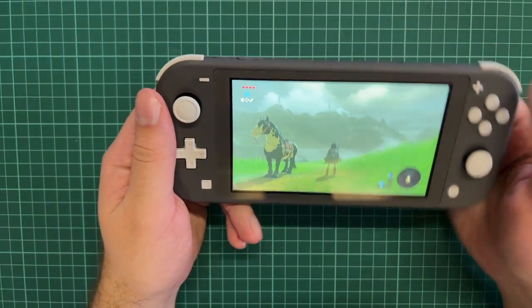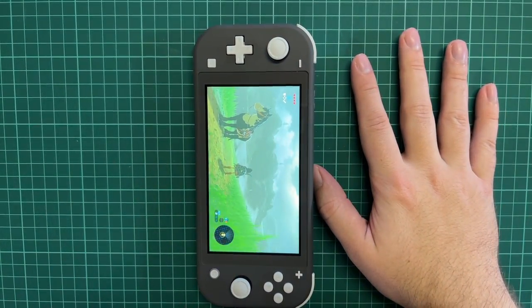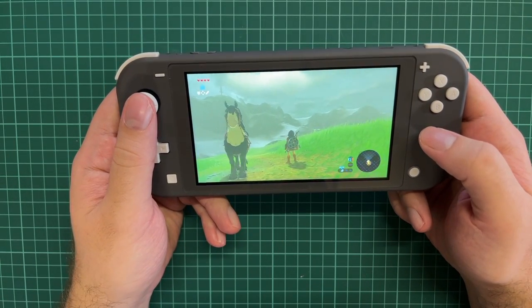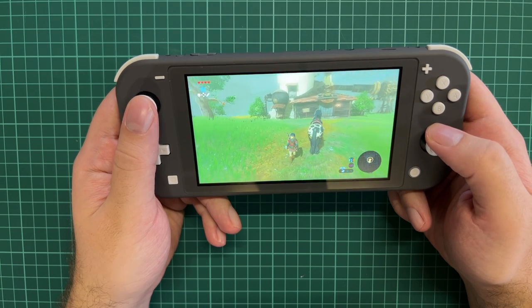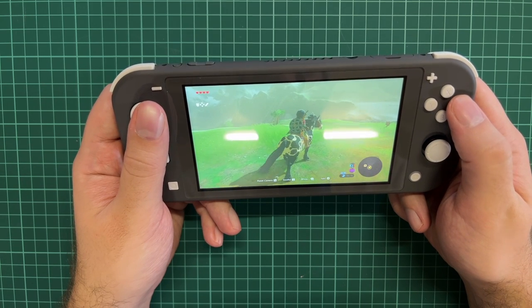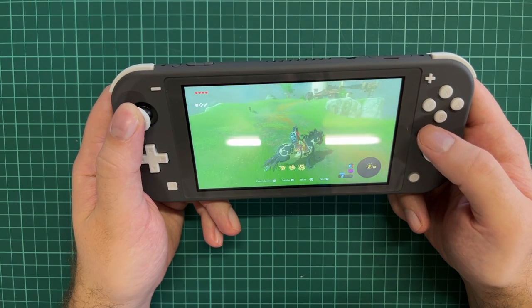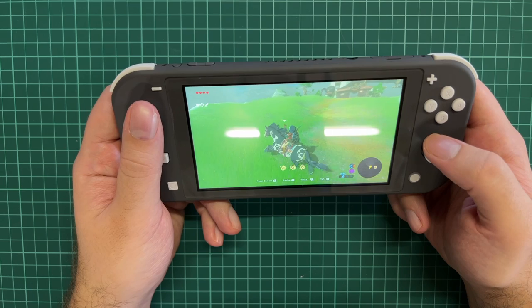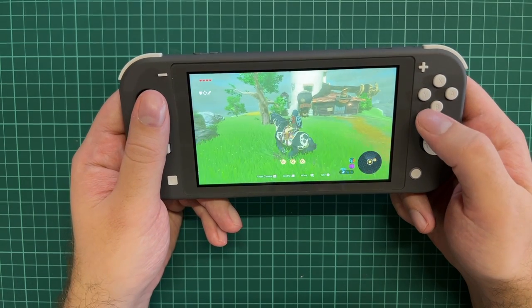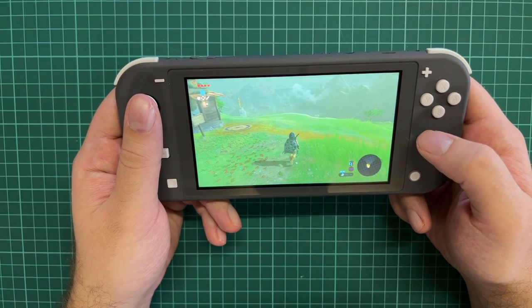It's a very cool little device — it's almost the same size as my hand. Such a small device is able to run such a beautiful game. Compared to the Nintendo Switch OLED or the normal Switch, the power inside is totally the same, so you won't get a better frame rate or anything like that — it's just on a smaller screen and a more compact form factor.